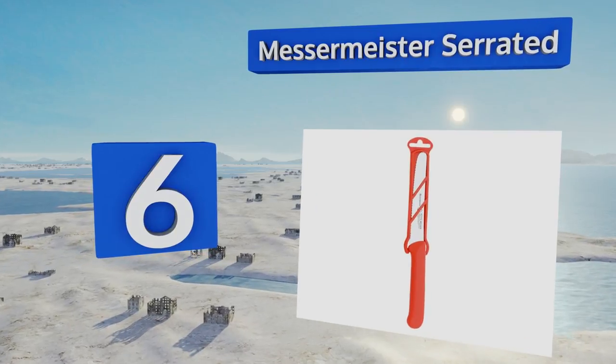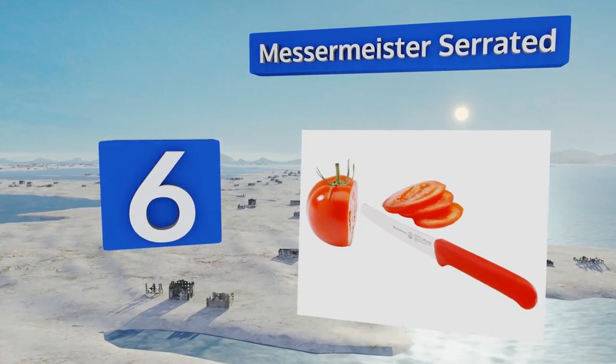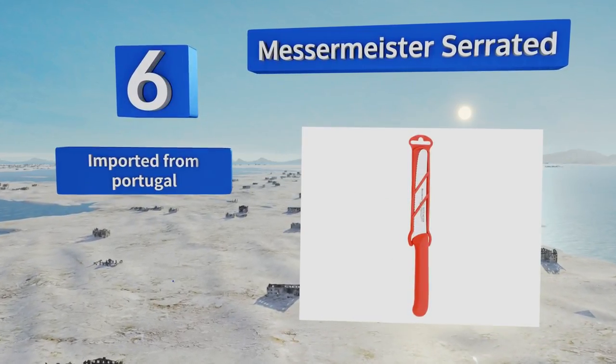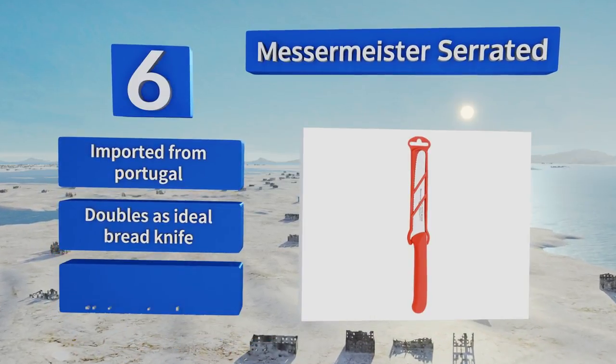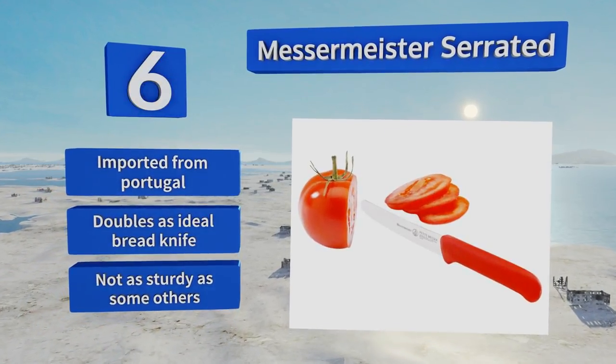Coming in at number six on our list, this bright red Messermeister serrated knife comes with a matching red sheath that helps protect the blade's sharp edge when it's in the drawer and helps protect your hands from cuts when you're getting it out prior to food prep. This one's imported from Portugal and doubles as an ideal bread knife, however it's not as sturdy as some others.